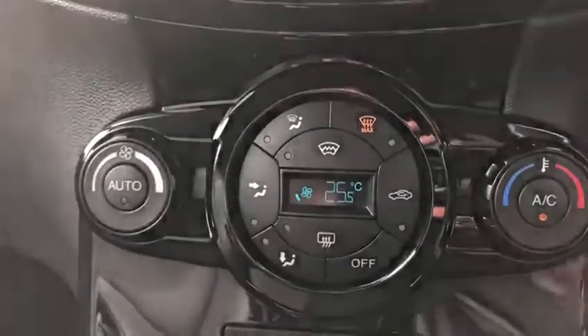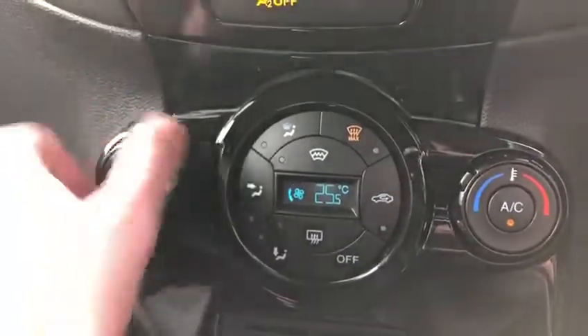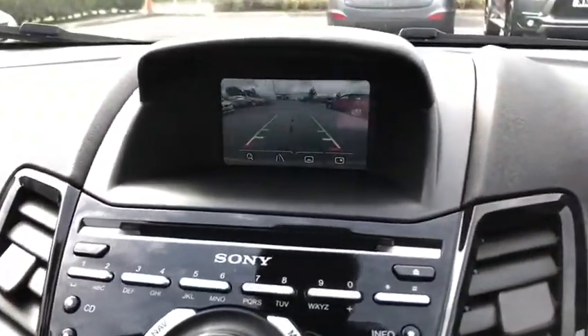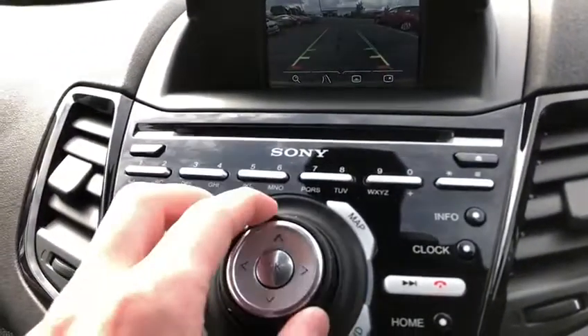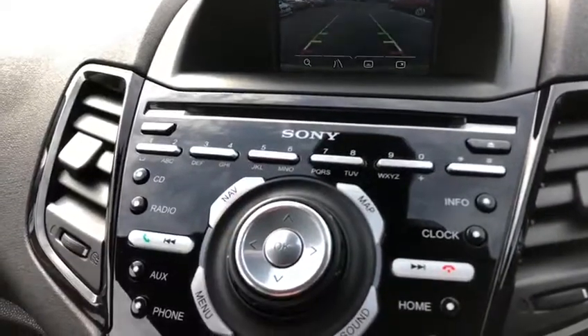Moving up, we've got amazing temperature controls — you can set the exact temperature you want the car to be and it will automatically get there if you press the auto button, or you can just choose the fan speed you'd like. Moving up further, we've got all these buttons here to control the colour screen.